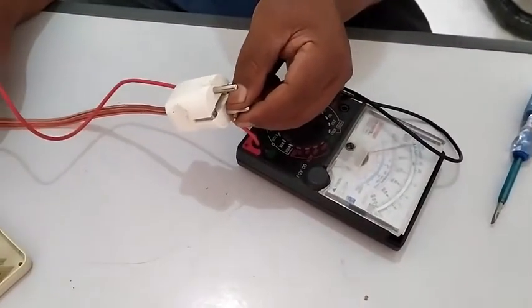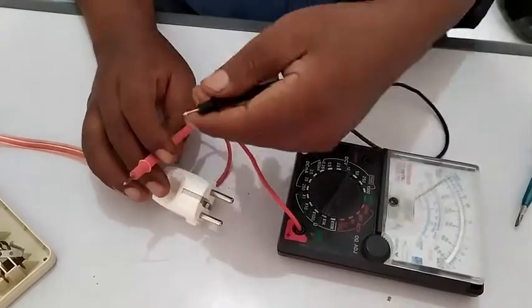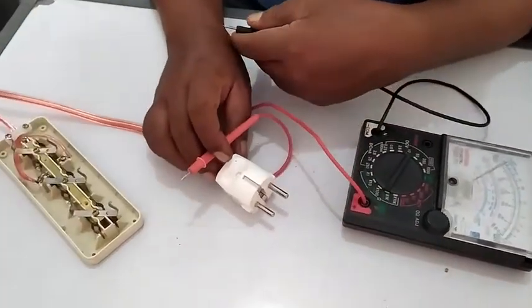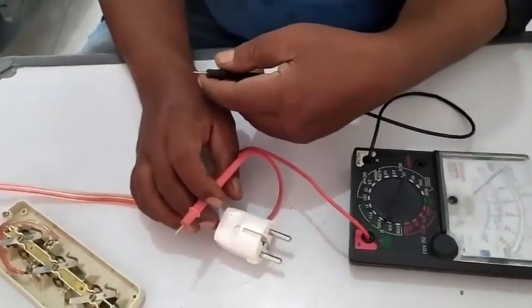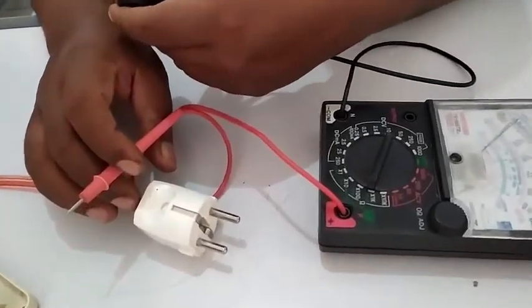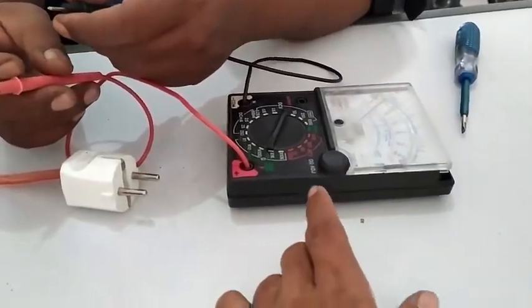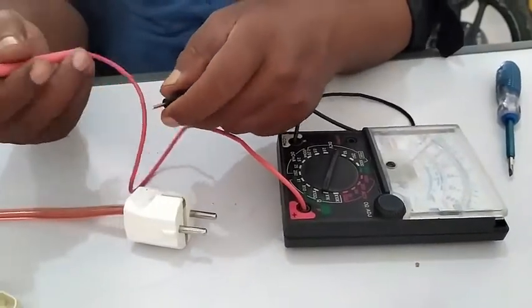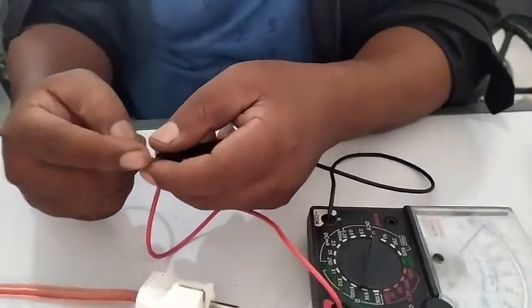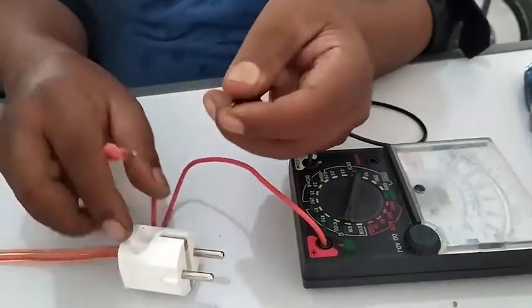Assalamualaikum warahmatullahi wabarakatuh. Jadi hari ini kita pengen cek kabel yang tidak connect, tidak mau ngecas, tidak ada arus. Jadi caranya kita siapkan multi tester, kemudian multi testernya kita coba ya, ini multi testernya mau hidup ya.